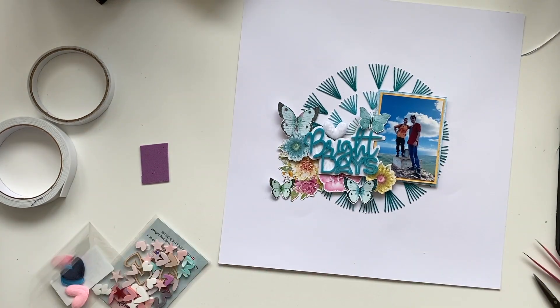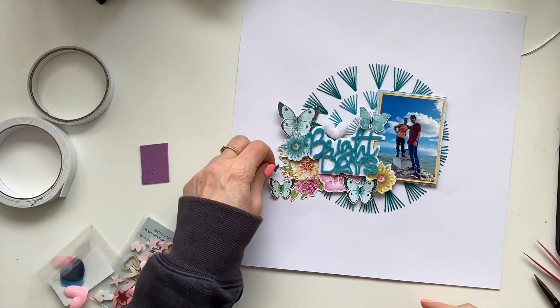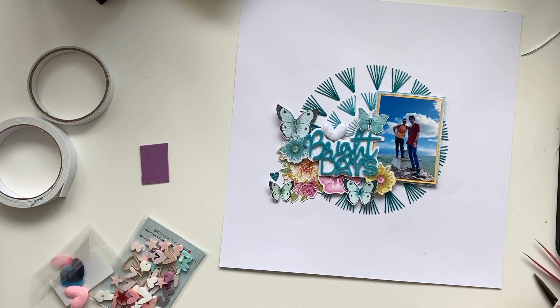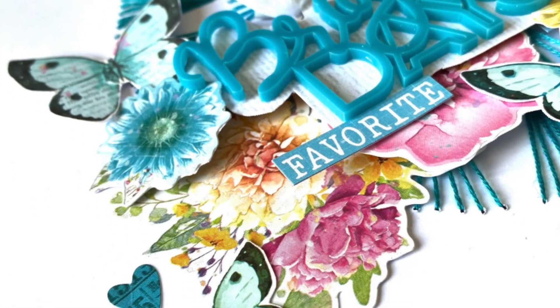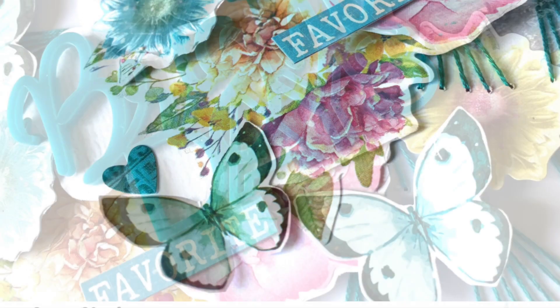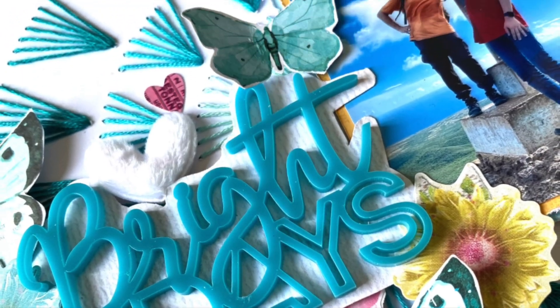That's about it. I'm finishing it off with some small heart stickers and then I'm done. I hope you like it, and I hope you'll get that stitching template too, because you have to — it's a basic. I will link everything below. Thanks so much for watching, see you next time, bye bye!